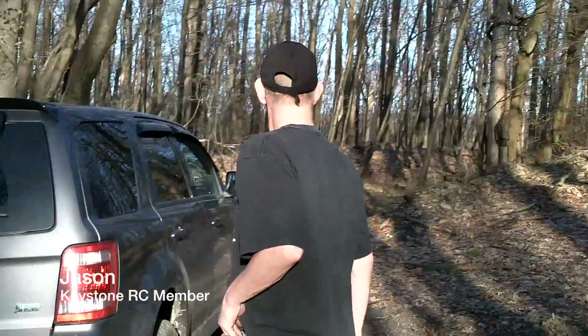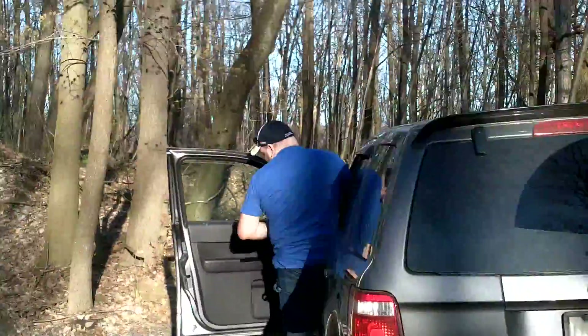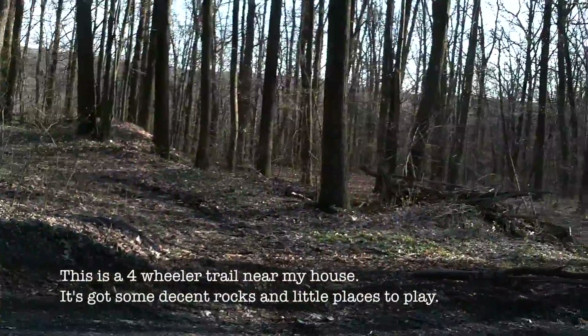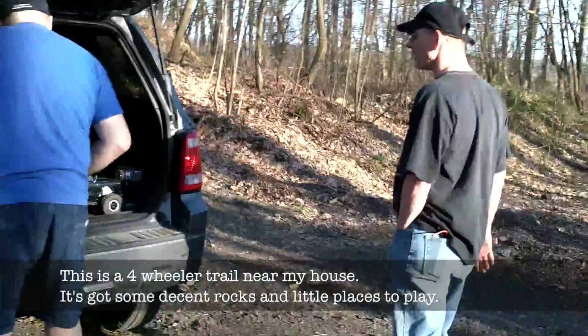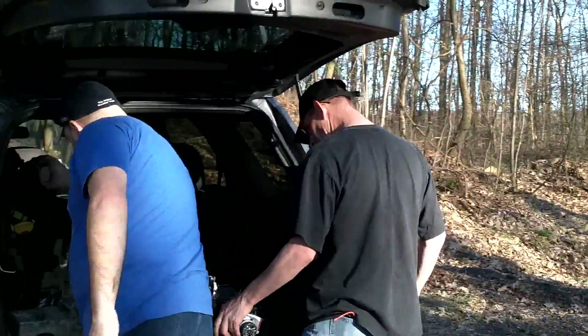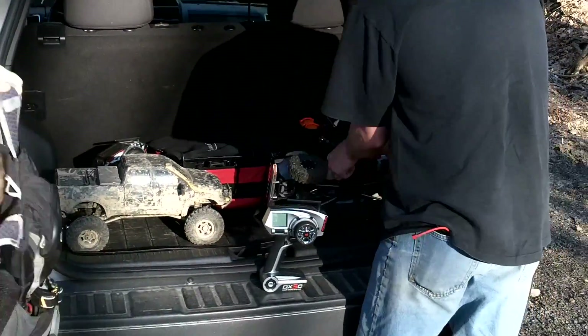I'm out here with Jason — say hi. Hi. And Dave — say hi. Hello. We're going to go trail run. We've been down this trail before; you've seen it. There was snow on the ground when we went. Josh and I have done it, Jason and I have done it. Dave's bringing his two-speed Wraith and I've got the Tundra.